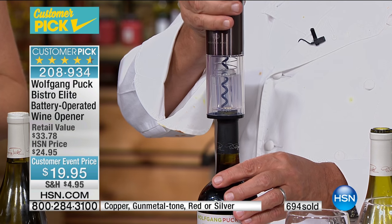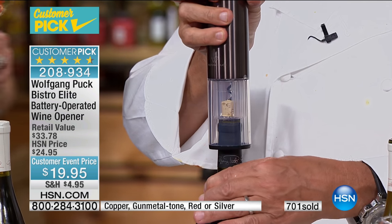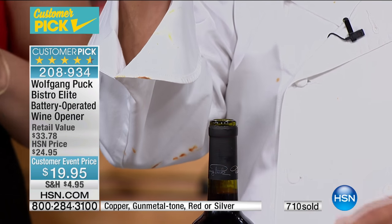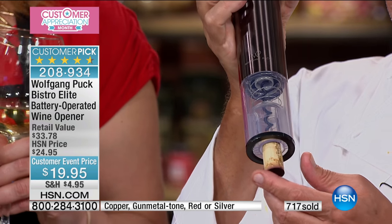We have something for you, Sherry. That used to happen to me too until I got this Wolfgang wine opener. The difference, Sherry, is that it self-centers and the corkscrew is nonstick, so it doesn't break off. It pulls the whole cork with it.